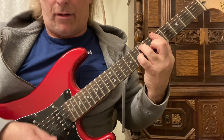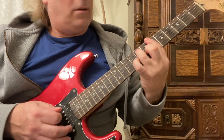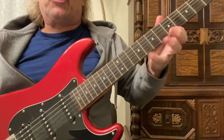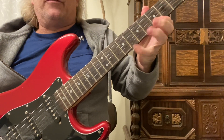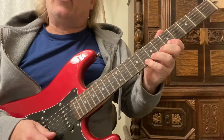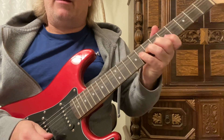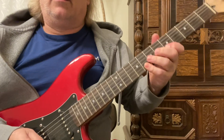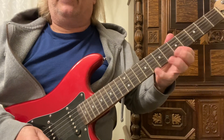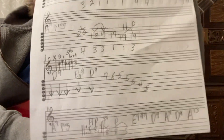Back to that A7 progression. Now we're going to do hammer-on pull-offs on the 1st string, 5th and 8th frets, with your 1st and 4th finger — or 1st and 3rd — 8 times. Go to the 2nd string, 8th fret. Quick full-step bend and then a pull-off.